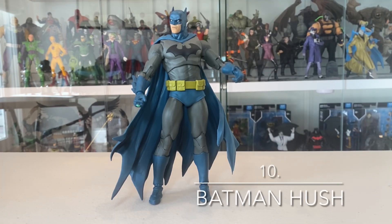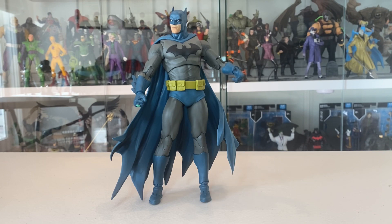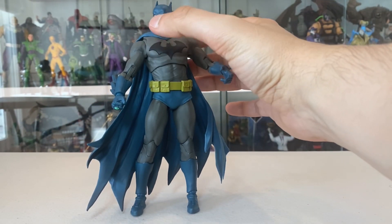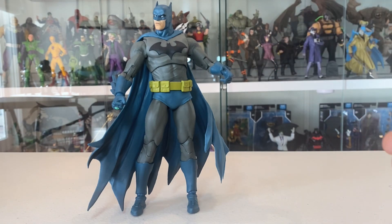Coming in at number 10 is Batman Hush, the blue variant. Don't get me wrong — this is an awesome figure. I love everything about it: the head sculpt, the coloring. In ordinary circumstances this would be a little bit higher up the list, but we've seen it before a few times. We've seen the grey and black variant, we've seen the Batman as Two-Face variant — this mold has been used a few times. The Three Jokers Batman also uses a similar body buck. It's just very familiar at this point. So for that reason alone, Hush Batman the blue and grey variant is number 10, but it's still an excellent figure if you can actually find it anywhere.